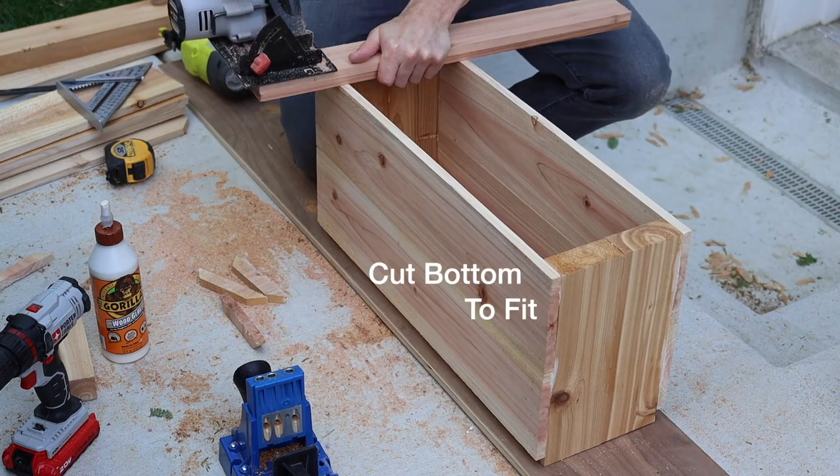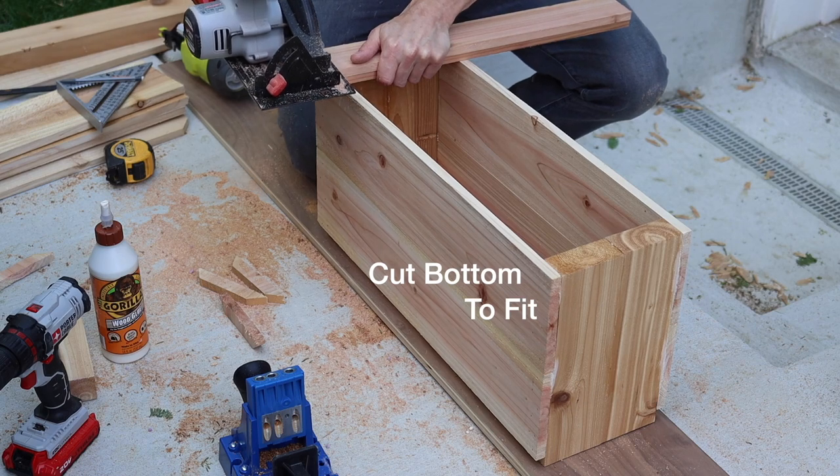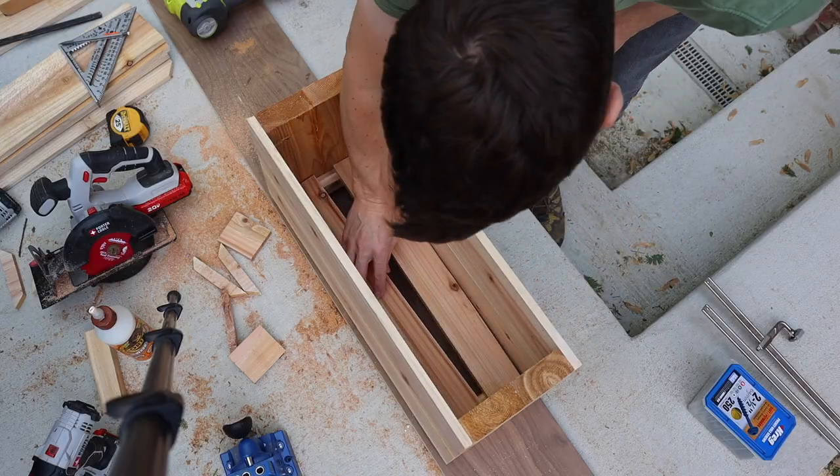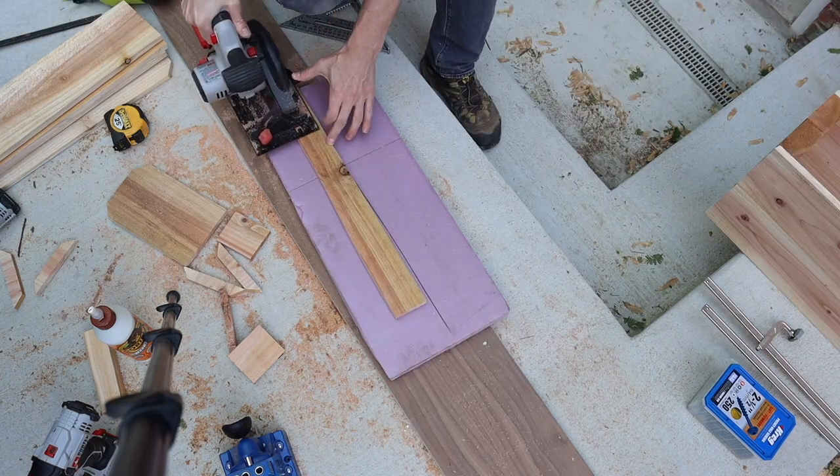In previous designs, I used landscaping fabric on the bottom of the planters to hold the dirt in, but for this one I decided just to rely on the cracks, and so far it's worked out perfectly fine — and it's a little bit less clunky.